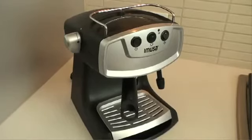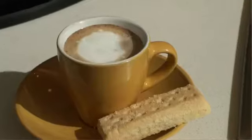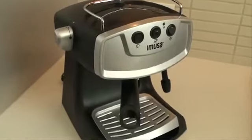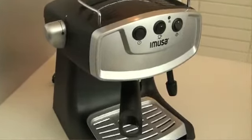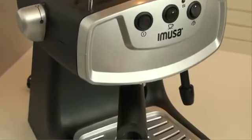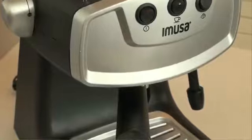The Amusa Electric Cappuccino and Espresso Maker makes delicious and fresh espresso or cappuccino in just a few minutes. With a convenient on-off switch, there are no complicated control panels for brewing coffee or frothing milk.